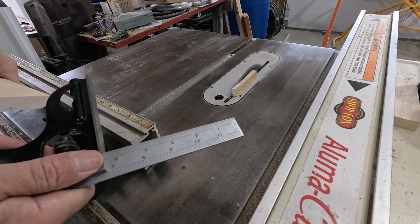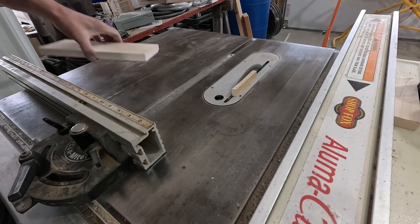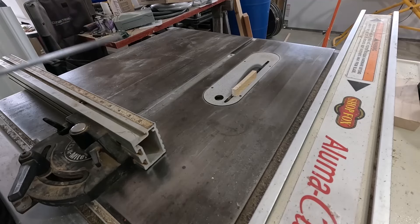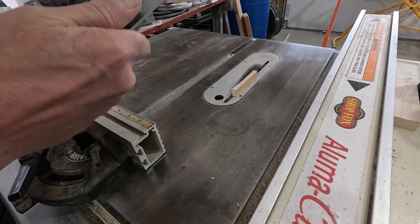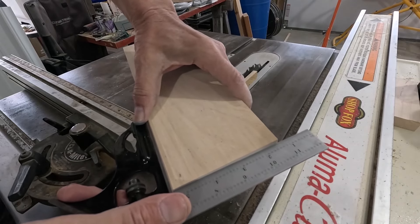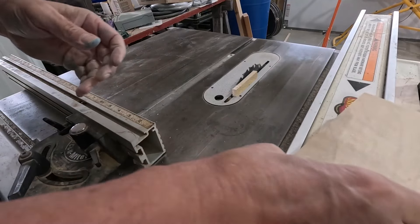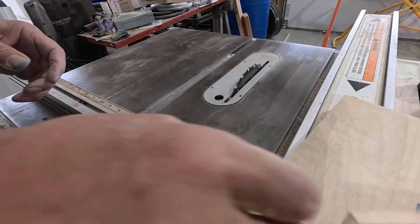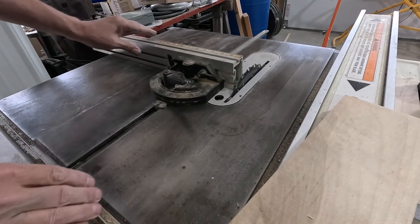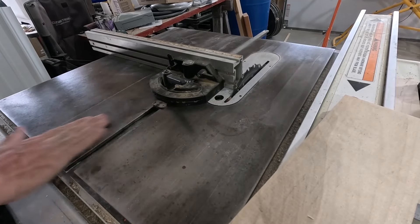Unbelievable — I'm looking at it up to the light and it's dead on. Okay, so we're off to the races. Let's do the layout on that sill part and then get it cut.